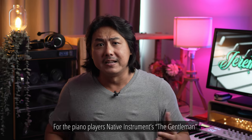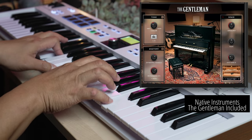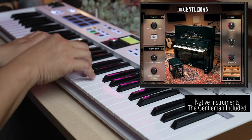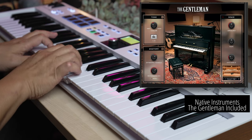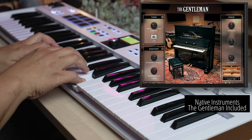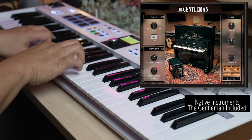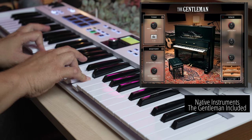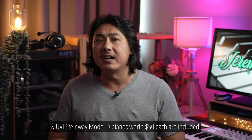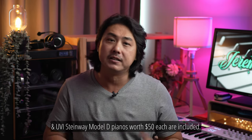For the piano players, Native Instruments' The Gentleman and UVI Steinway Model D pianos worth $50 each are included in this package.